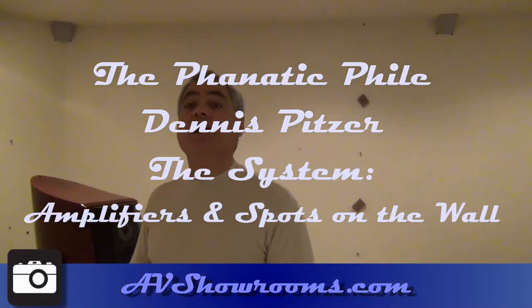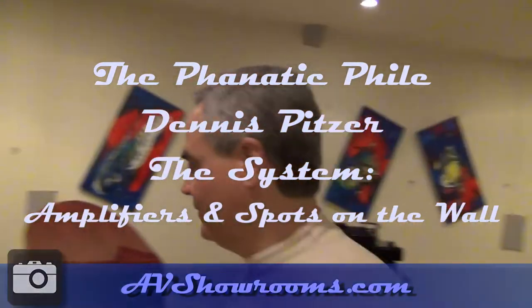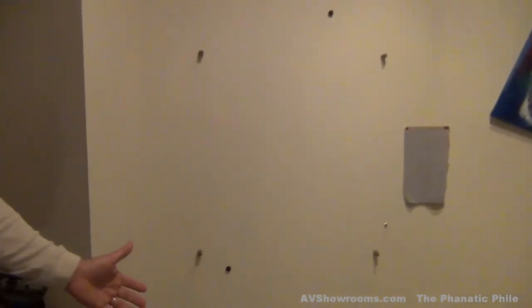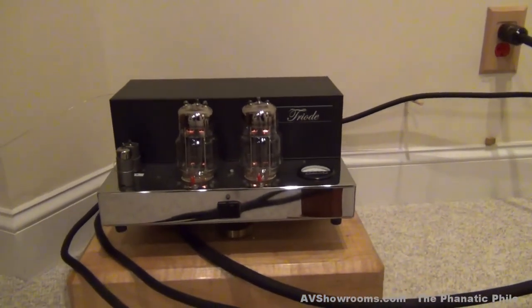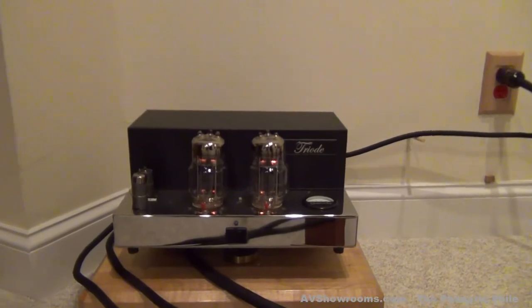Tell me a little bit about the amplifiers and the rest of the system. I'd love to, Peter. If I could walk you over to the amplifiers here — they're dual mono Quicksilver Triode amplifiers that were built by Mike Saunders. I've had these several years and they're a very special product.